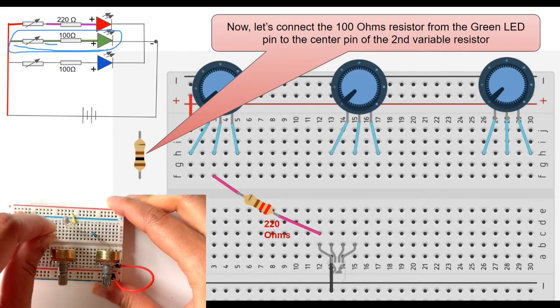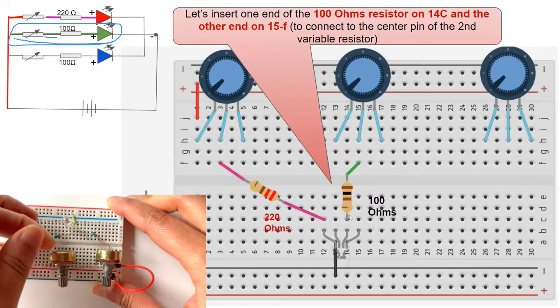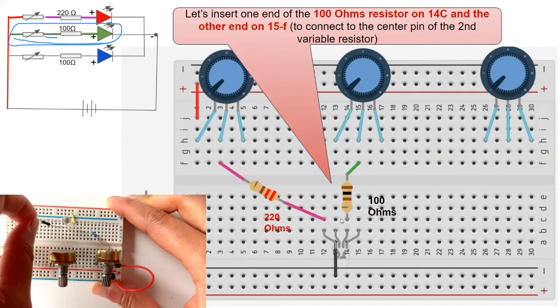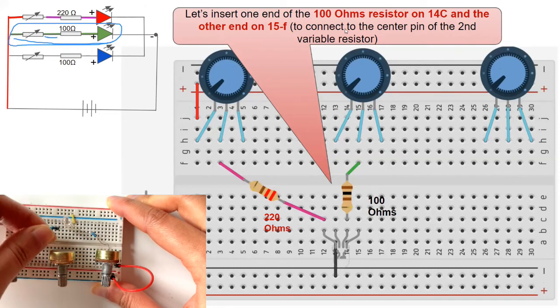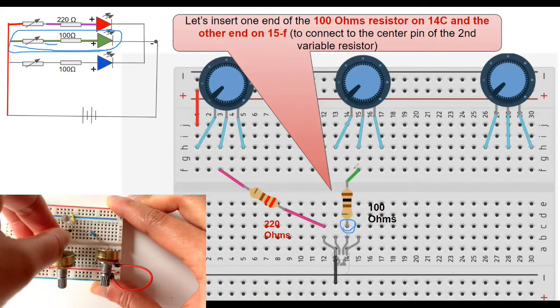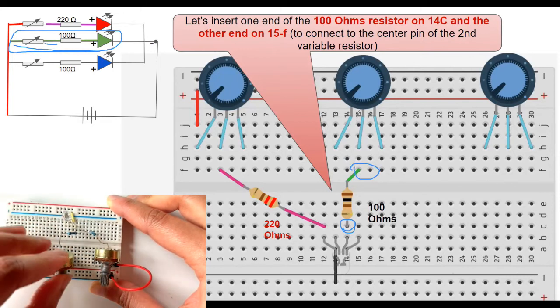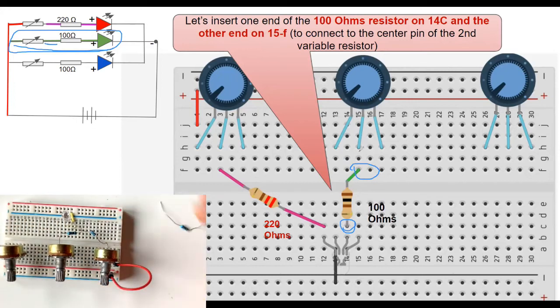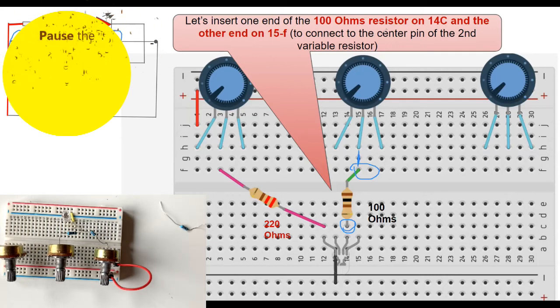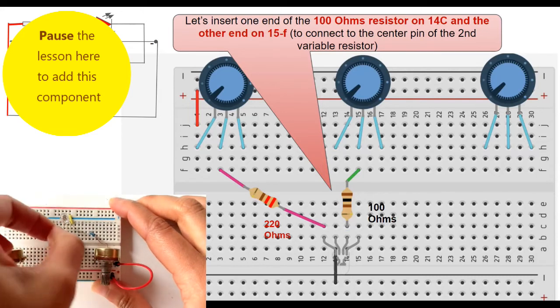Get your 100 ohm resistor and insert one end on row 14, column C — so it connects to the green LED pin — and insert the other end on row 15, column F to connect to the center pin of your variable resistor. Make this connection before moving on to the next step.